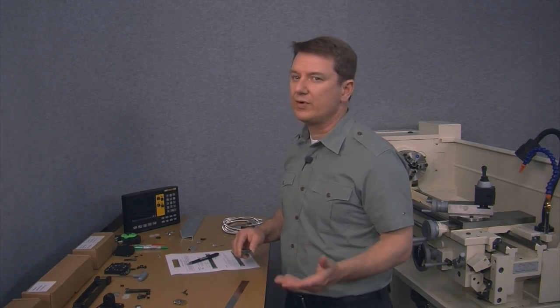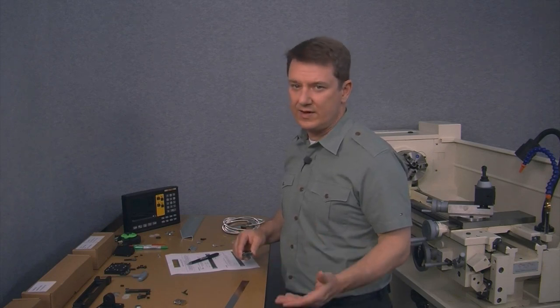If you ever get stuck, you can always call us at DROPROs. Remember, you're the customer and we're here to help.